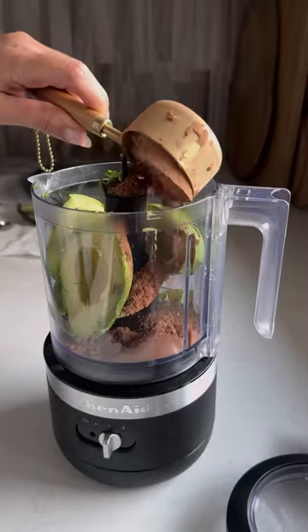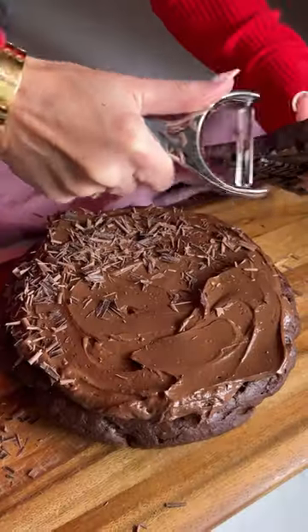The frosting is made with avocados, cacao powder, and maple syrup. Spread it on and now love your life.